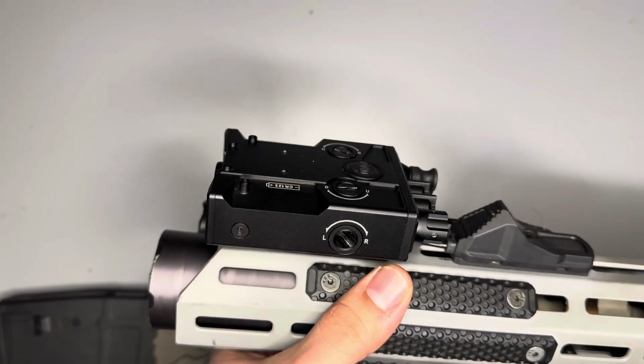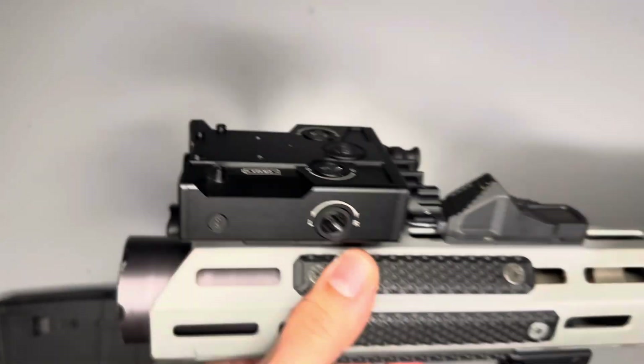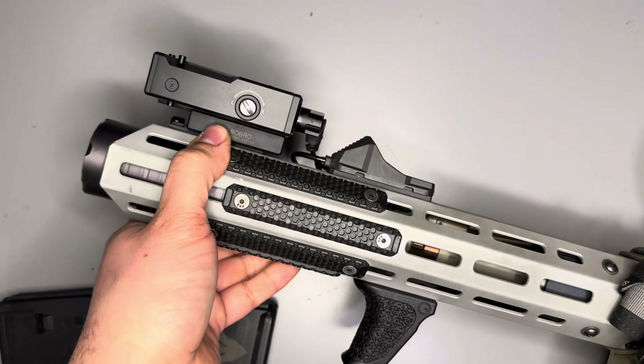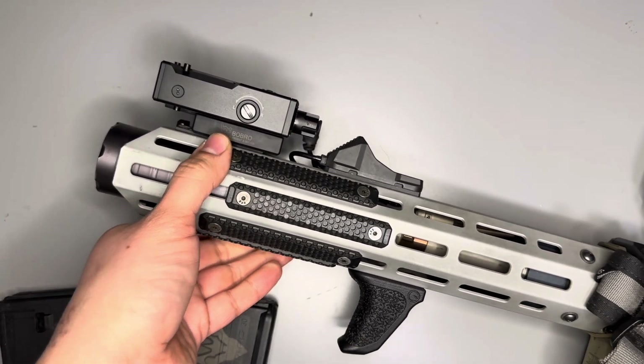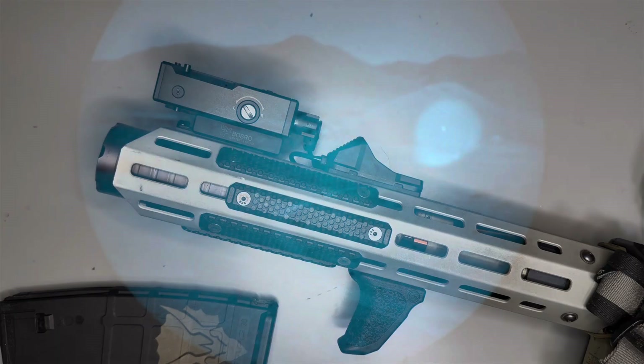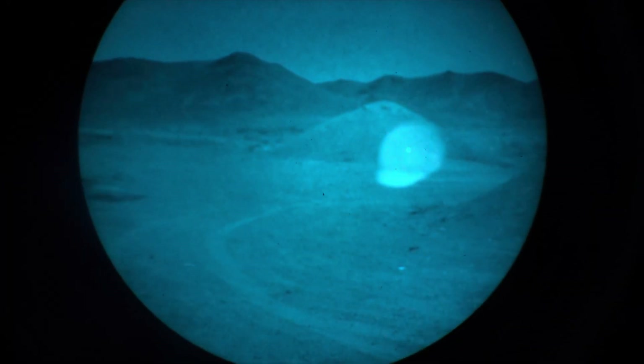It runs off one CR123 battery. That's the Penumbra — we hope you like it when it releases this year. I'm super excited, so stay tuned on Instagram and we'll see you around. This is the AMMJ Penumbra laser.